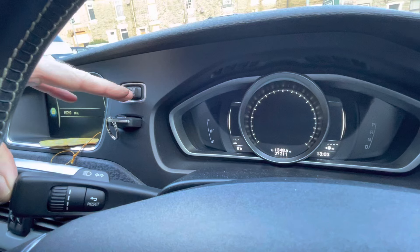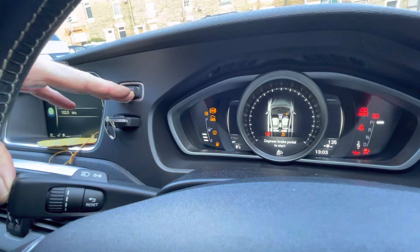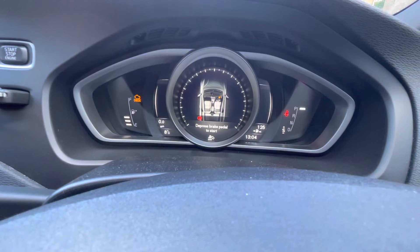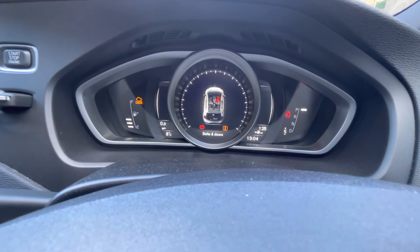Hold it. Press the ignition button. Wait for the ignition to come on to position two. There we go. Release the ignition button. Keep the OK button pressed. The eye light should start to flash. As soon as it starts to flash — there we go — release the button.